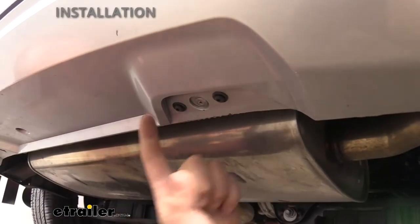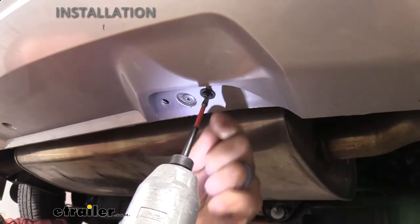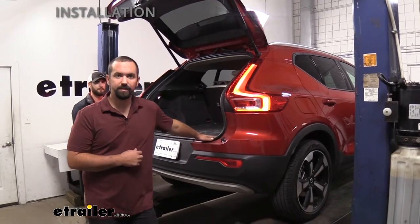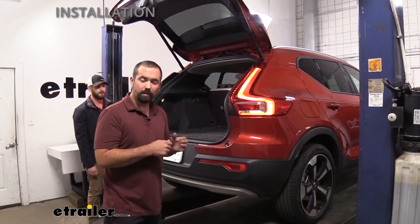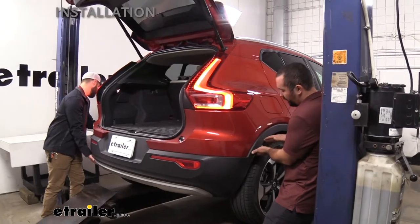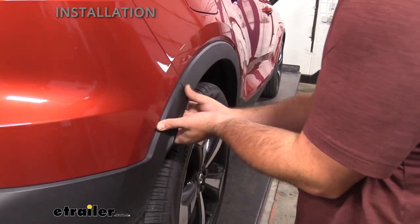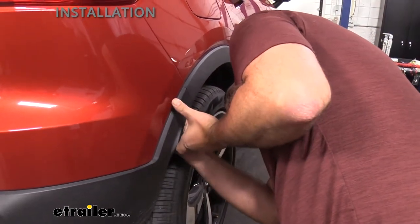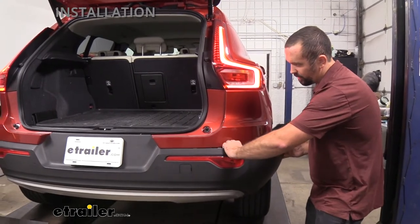Next, go to the middle part of the fascia where you'll see Torx bits — two on each side — and remove those as well. Since we're not fully removing the rear fascia, grab an extra set of hands so the bumper doesn't flop around and scratch. There will be plastic clips attached, so take your time. The best method is working from the outside of the vehicle toward the middle. Use plastic trim removal tools if you have them, being careful not to make paint-on-paint contact.